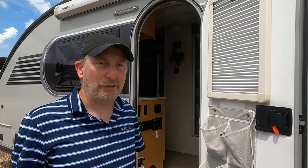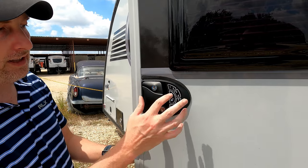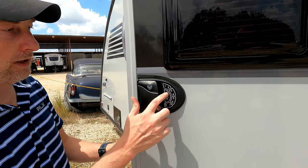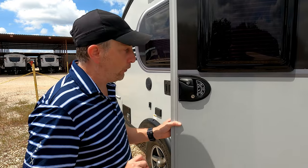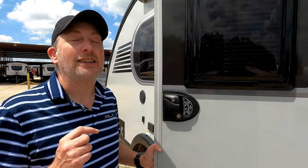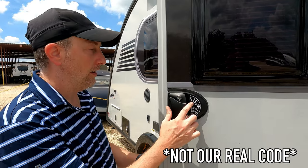To program a new code, you hold down 8 and hit the lock key, then enter the old code, which is 1-2-3-4, and press lock. It didn't activate, so now we enter the new code. I'm going to use Leanne and Mai's anniversary: 8, 22, 24, 7. Lock — and we're in.